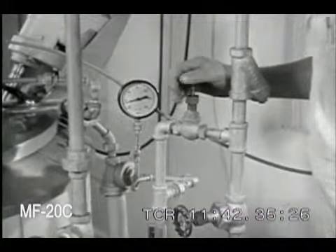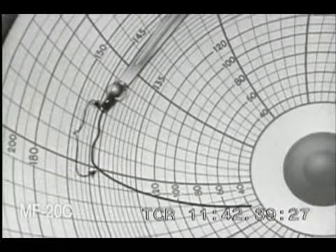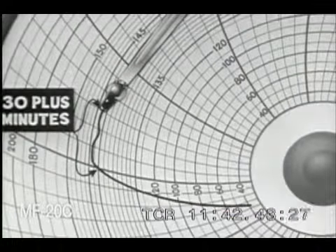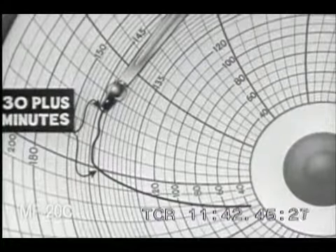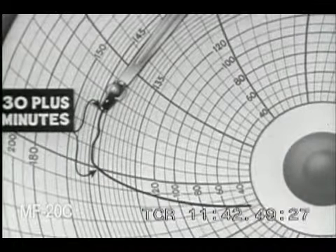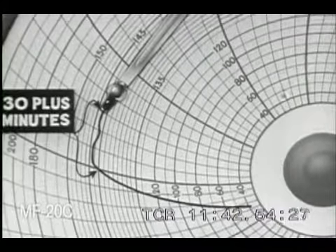Pasteurization requires time as well as temperature. The milk has been held for a full 30 minutes at 143 degrees or more. It is now pasteurized. All disease bacteria have been killed. It is safe milk. From now on, great care must be taken to prevent re-contamination.